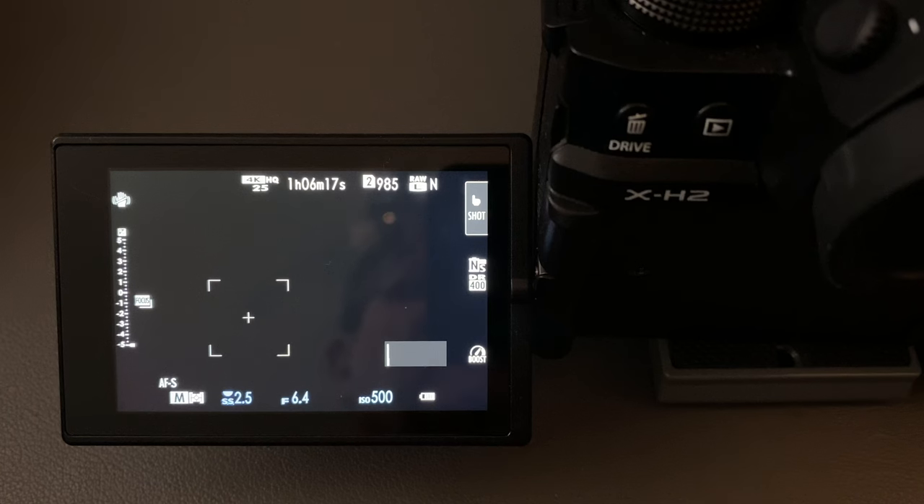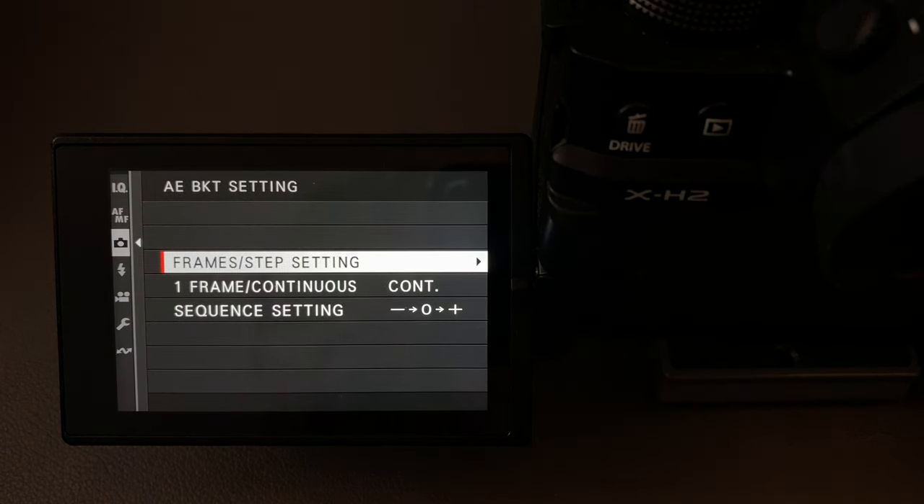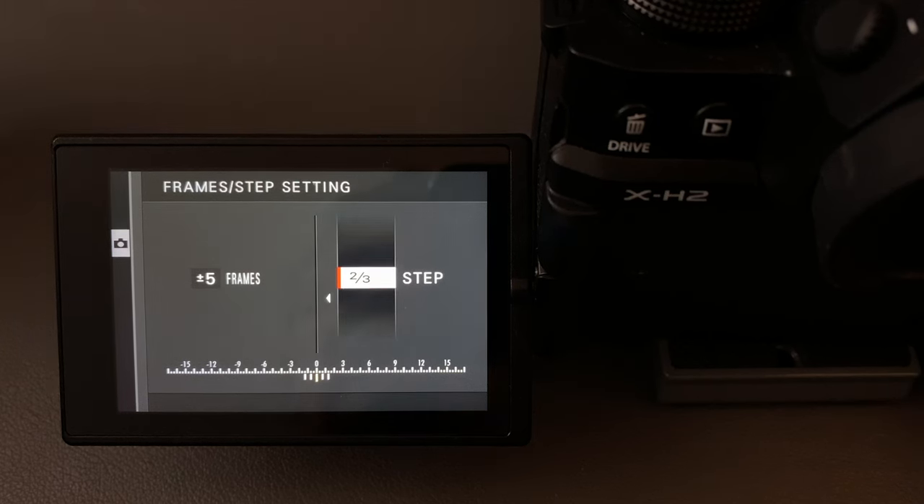To show you the settings, I've brought the camera back to the studio where we can see the screen a little bit better. There are some settings we need to do through the menu system for the bracketing. Press the menu button and go to the camera icon, which is the third one down. On the second page at the very top, we see the auto exposure bracket settings. Click to the right and you'll see frames and step settings. You can change the number of frames — I usually have this set to five — and then change the step, which is the stops. I have that set to two-thirds of a stop, and you can see the exposure guide showing exactly how over and under your images will be shot. I generally keep this at two-thirds.